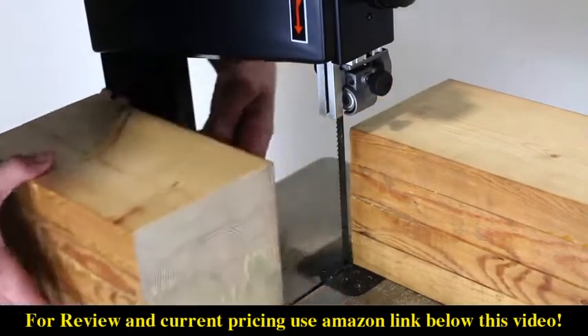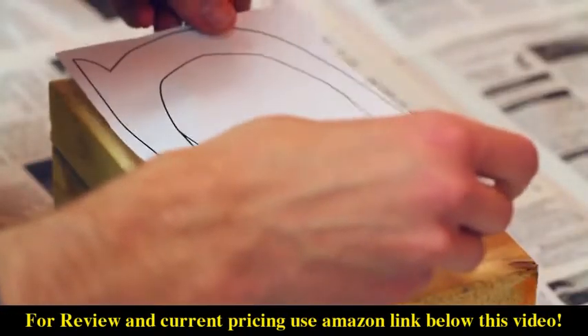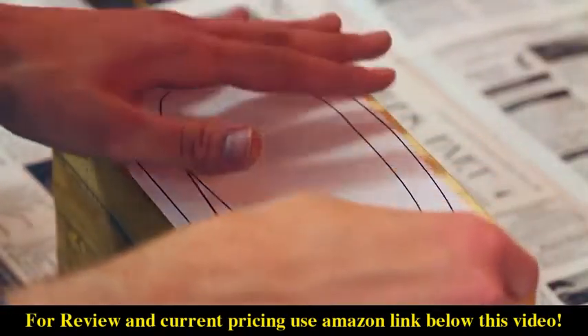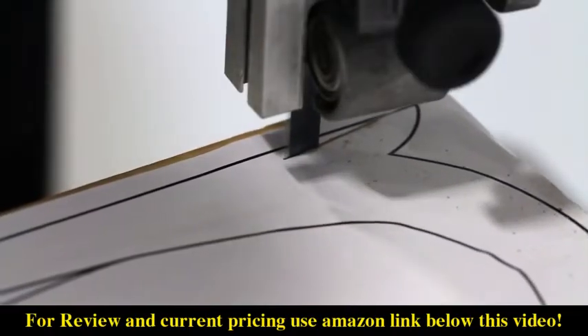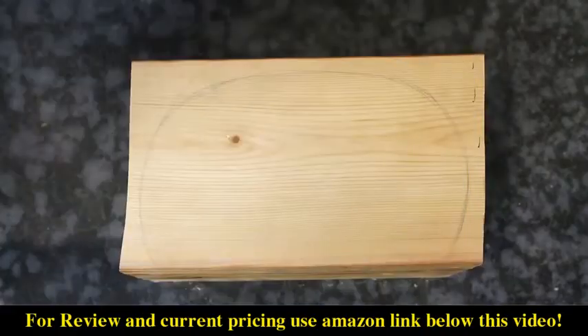Next, draw or glue on the design that you want to cut out. For me, I chose a design that would be next to impossible to mess up. After quickly messing up my design, I decided to revise my plans to something even easier — a half circle.